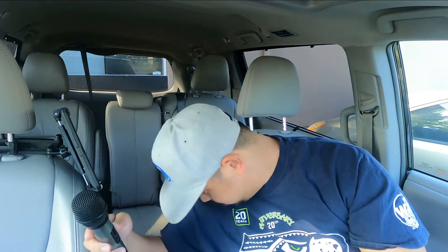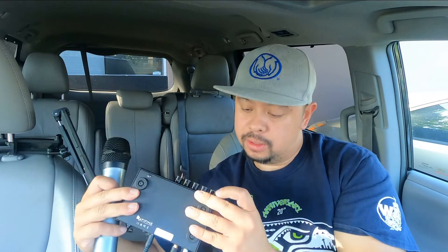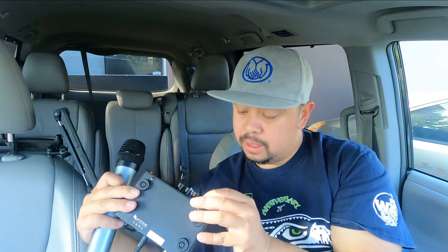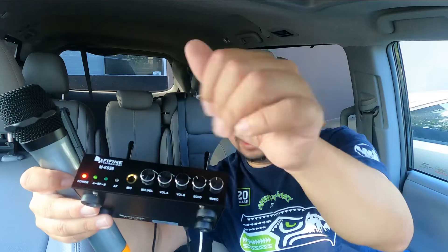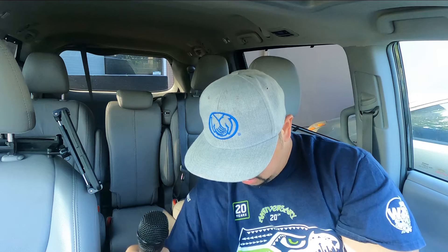The volume had to be turned up. So let's go: music halfway, echo a little bit up — there's an echo feature on this which is really good. Then there's mic volume, and you can plug in a third mic here. There's mic one and mic two. I'll put everything at 50% except for the echo.